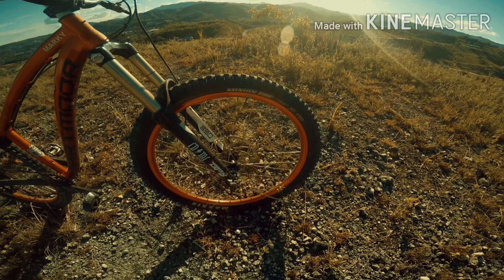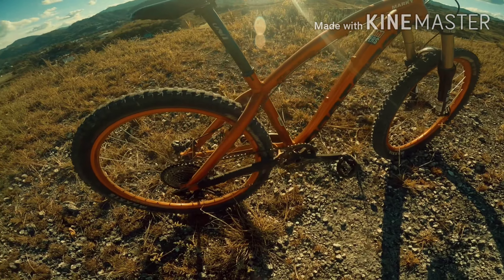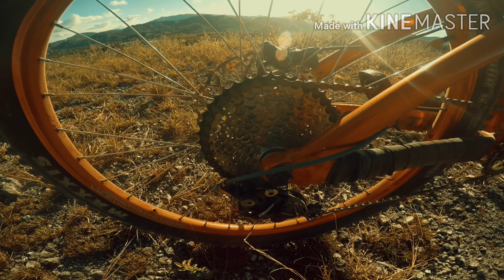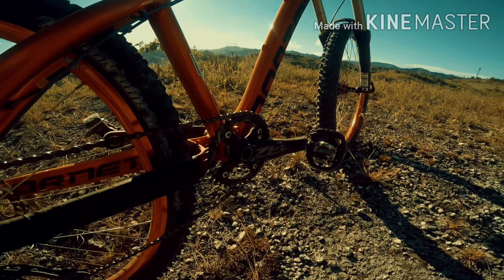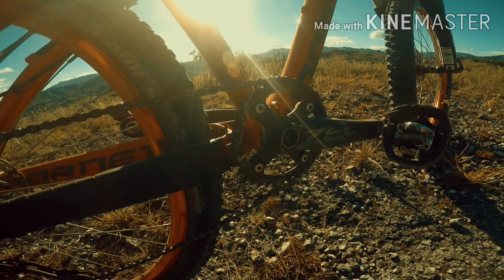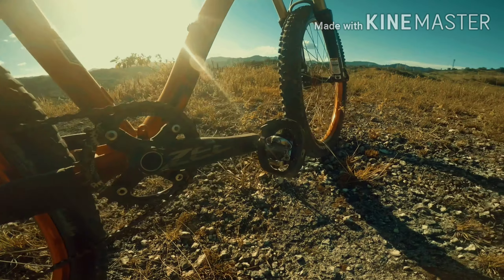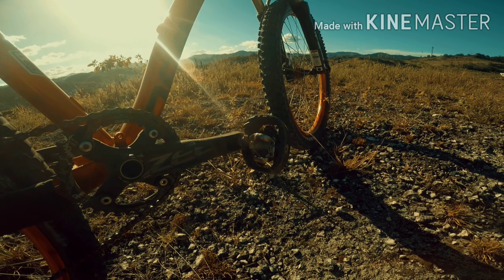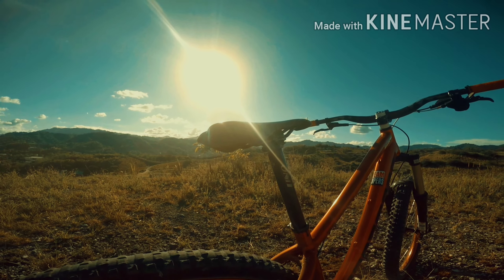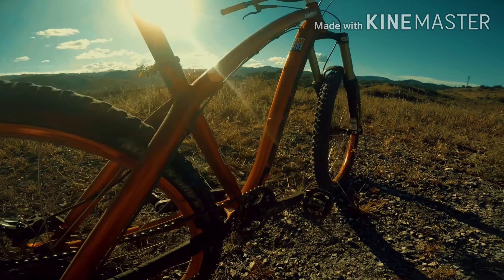Rims ko naman, Vibe rims 27.5mm. Dior Cogs 11x42 and Z crankset with Kronos 36T chainring and DX pedals. Seat Pose Uno and Velo saddle. Simple lang yung setup ko. See ya.